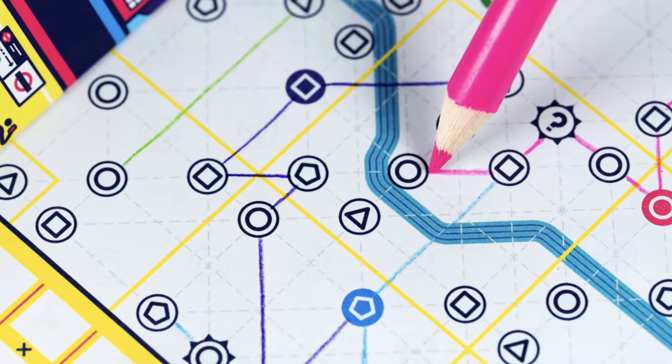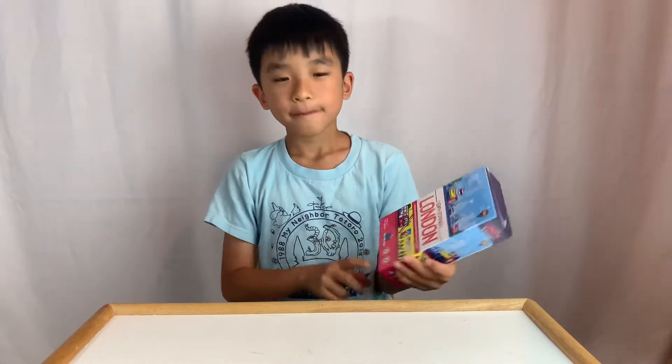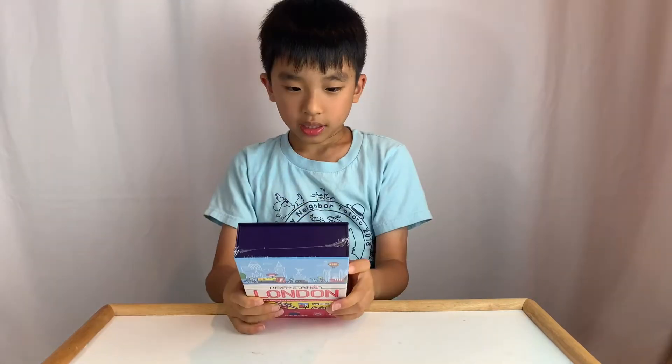It is a flip and write game of sketching subway lines. This is for ages 8 and up, and from 1 to 4 players. I wonder how you can play this by yourself. And it takes 25 minutes to play.